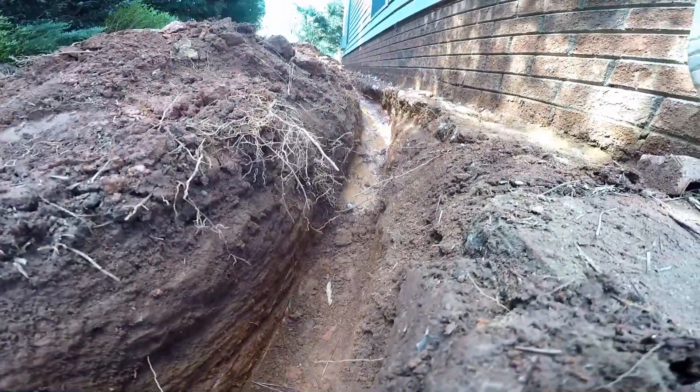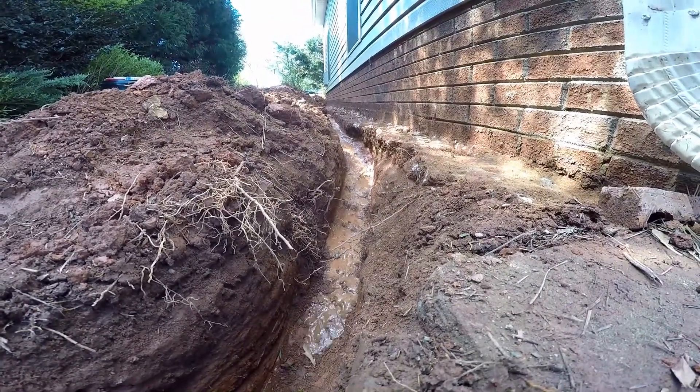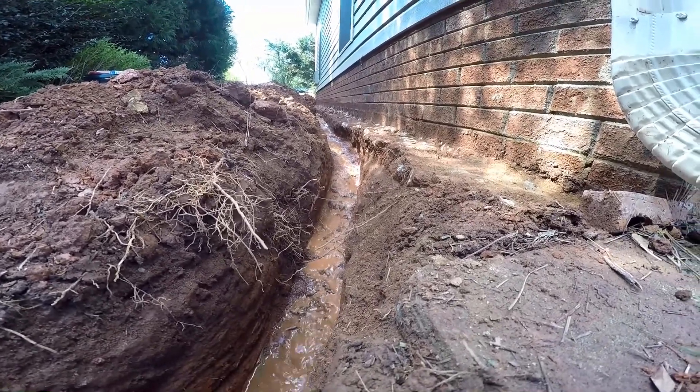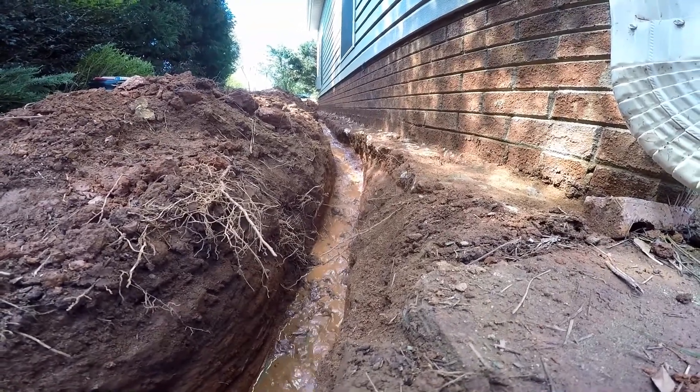You can see that water just flows right on through — the more water that comes into the trench, the more it begins to flow. Remember, you can put a sump pump here or discharge to daylight. We are discharging to daylight, and at this point our trench begins to go down, but that's how footer tiles and the system works.